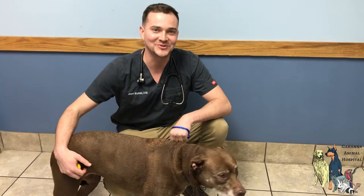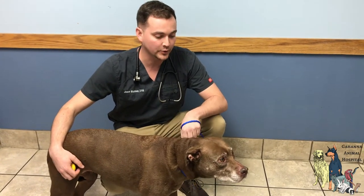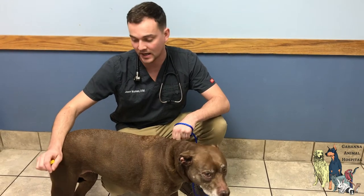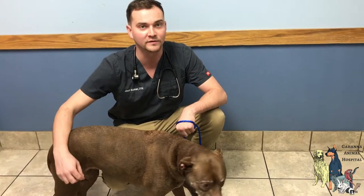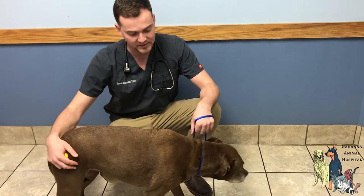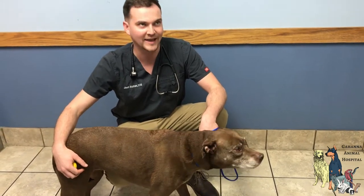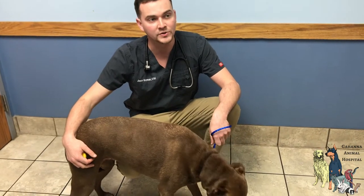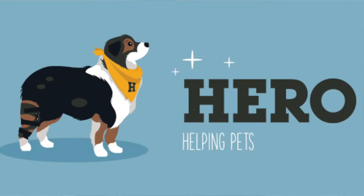Hi, I'm Dr. Jason and I'm here with Georgia today. Georgia is a 12-year-old pit bull that has a torn cruciate ligament. That is a knee ligament that's important for normal walking, and she's a little bit older to be a candidate for surgery, so we have decided that we are going to try a knee brace and we're using a company called Hero Pets.